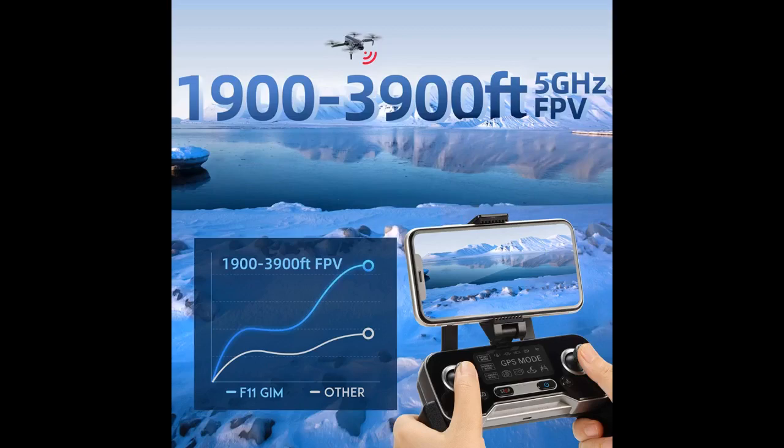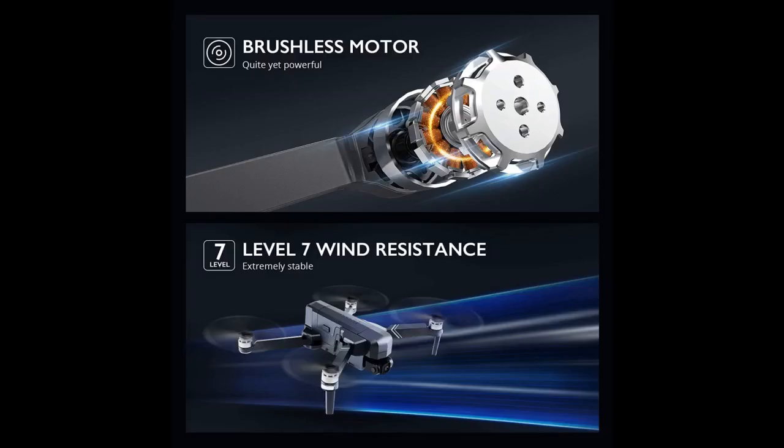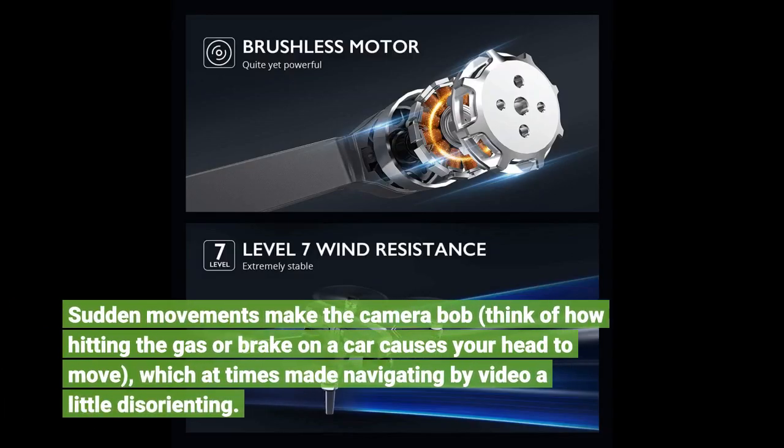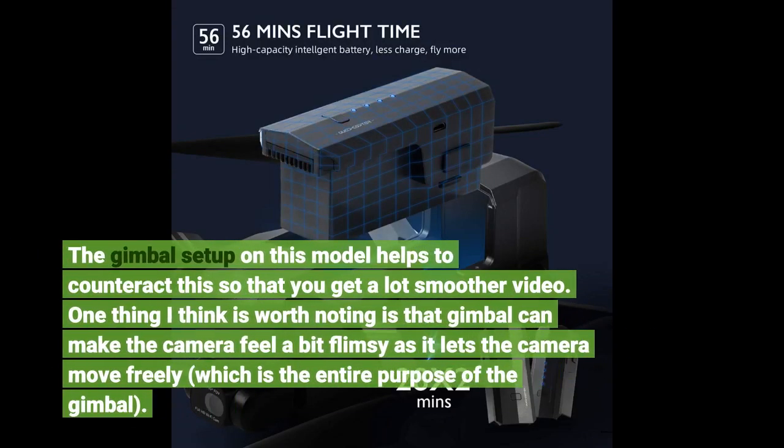The most noticeable difference is the changes to the camera. On the Pro model, the camera is attached directly to the body of the drone. While this doesn't have much of an effect on taking stationary pictures, it does impact the video. Sudden movements make the camera bob — think of how hitting the gas or brake on a car causes your head to move — which at times made navigating by video a little disorienting. The gimbal setup on this model helps to counteract this so that you get a lot smoother video.